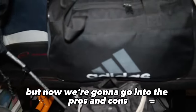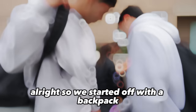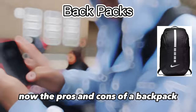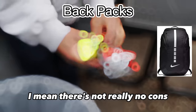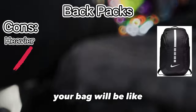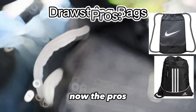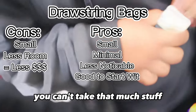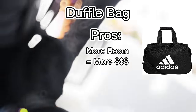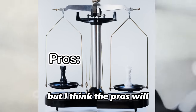I showed you how to pack the bags, but now let's go into the pros and cons and which bag is right for you. Starting with the backpack — most people already have one, the only con is it gets heavier when you add drinks and snacks. For the little drawstring Adidas bag, the pros are that it's small, minimal, and good to start out with, but the con is you can't take that much stuff. For the duffel bag, the pros are you can take a bunch of stuff and make more money since everything fits in there. The con is it's bigger, so you have a higher chance of getting caught — but the pros outweigh the cons. Choose which one works for you and comment any questions below.